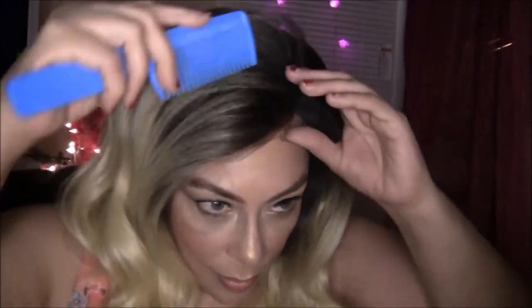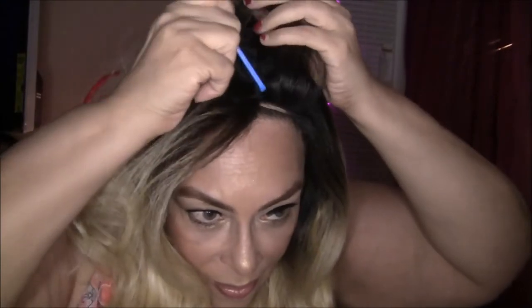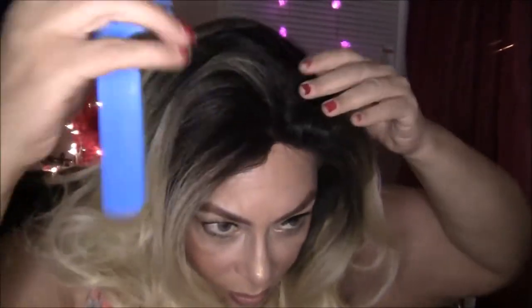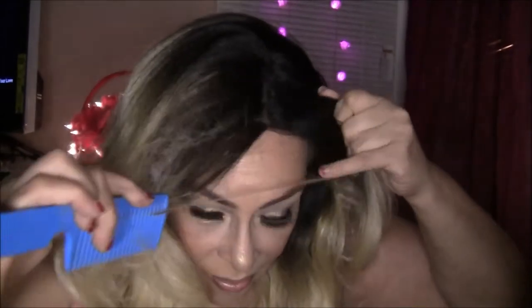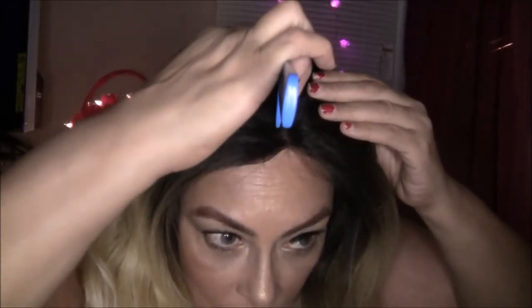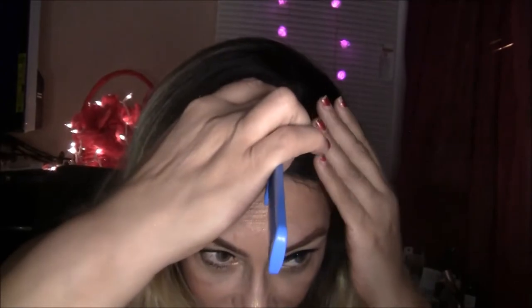Right now I'm going to show you how it looks if you part it down the middle. I got this wig from samsbeauty.com and I'm going to list all the information down below in the description box, and I'll also put a link down there in case you're interested in purchasing it yourself.